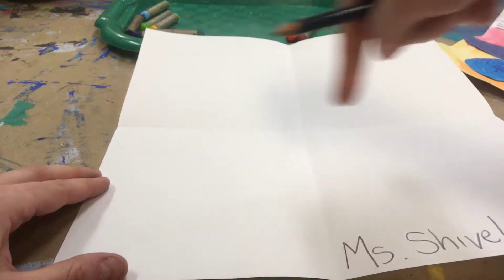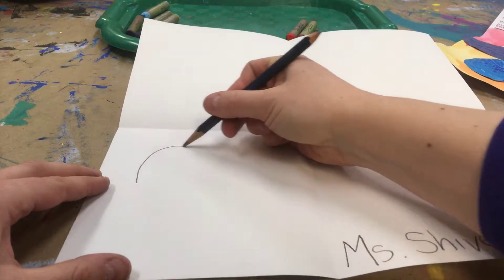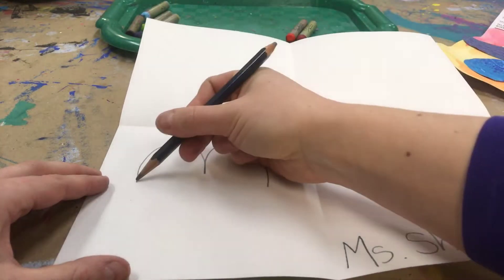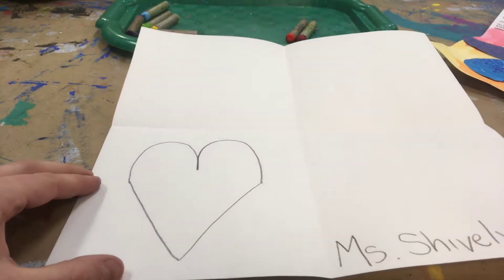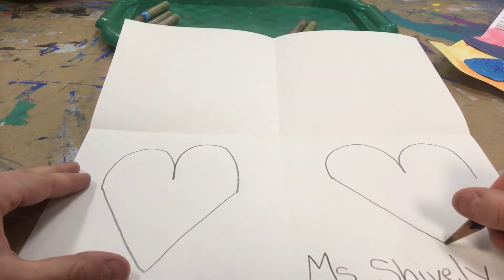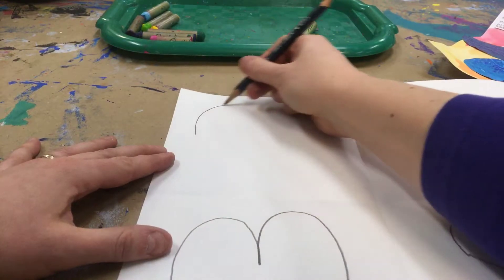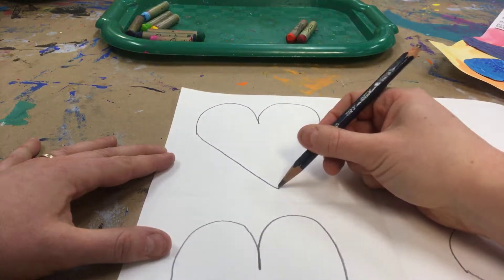I'm going to make four hearts, one in each of the quadrants. I'm going to make a big M and then a V at the bottom. I'm going to do it in pencil first, that way if I make an oops that I want to erase, I can. We know we can't erase that oil pastel.